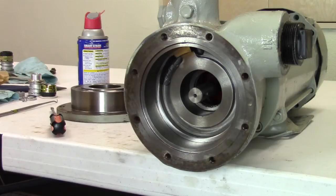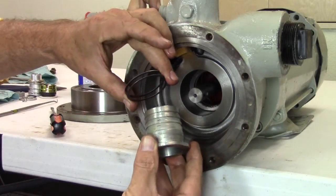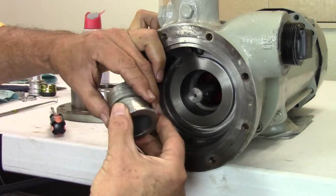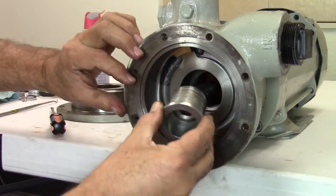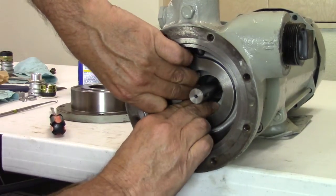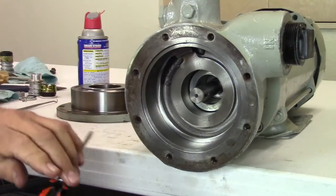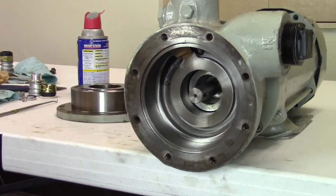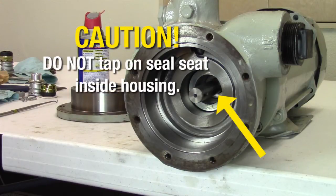Reinstall all the metal shims that were removed during disassembly behind the flange of the seal housing. Slide the seal housing over the shaft and press into the pump casing. Make sure the seal housing slides through the O-ring and is seated to the back of the pump casing. To confirm the seal housing is seated completely, you may lightly tap the outer flange surface on the front of the seal housing with the screwdriver. Do not tap on the seal seat located inside the housing.